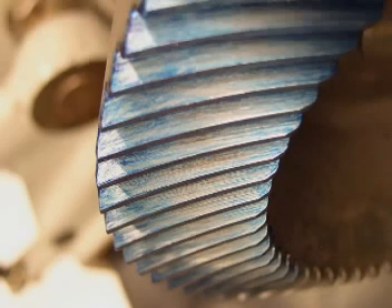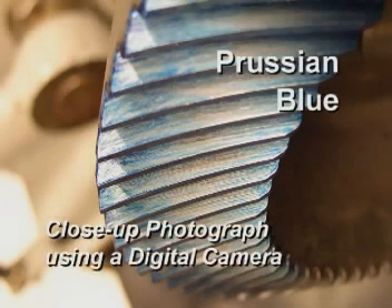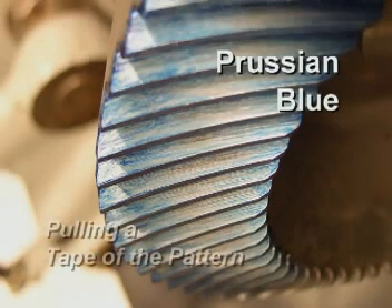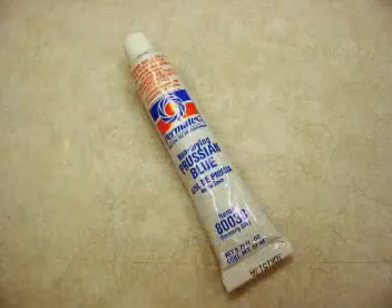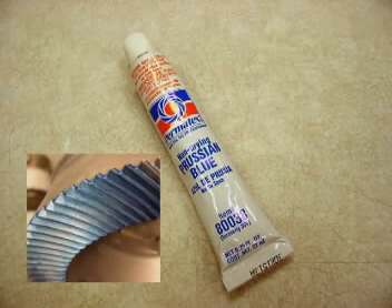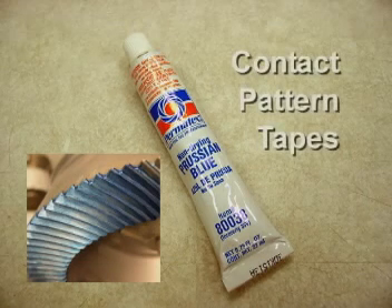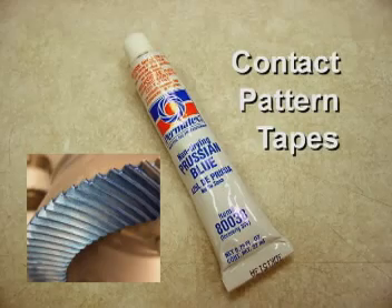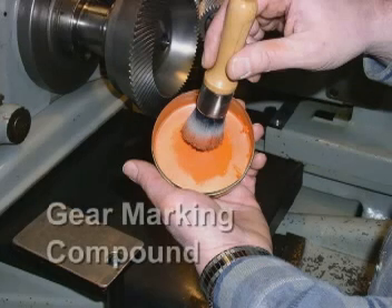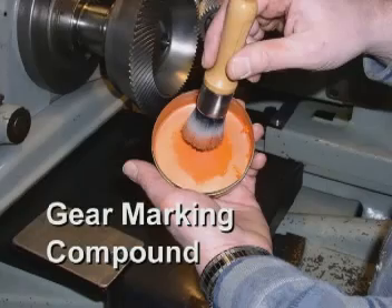You may want to document the contact pattern. The easiest method with Prussian blue is to shoot a close-up photograph using a digital camera. Another method is achieved by pulling a tape of the pattern. While Prussian blue is readily available and suitable for a visual indication of the contact pattern, it does not always work well for pulling contact pattern tapes. If your chosen method is pulling contact pattern tapes, Aero Gear recommends that you obtain gear marking compound, which will be used in the following example.